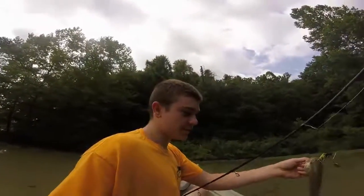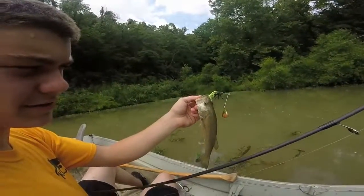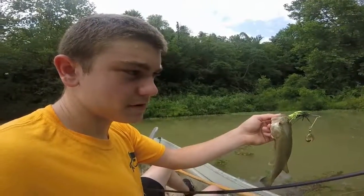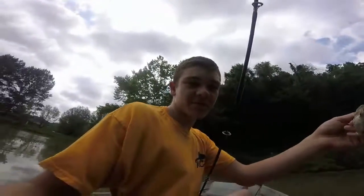I'd sort of lost hope right there, tied on the spinner bait, and this is my second cast and just got this little guy. So I'm gonna put the chesty back on — I think we're gonna do a little better with the spinner bait.